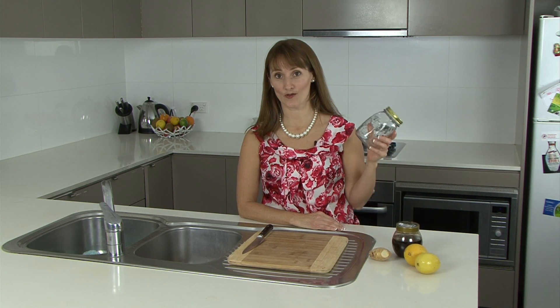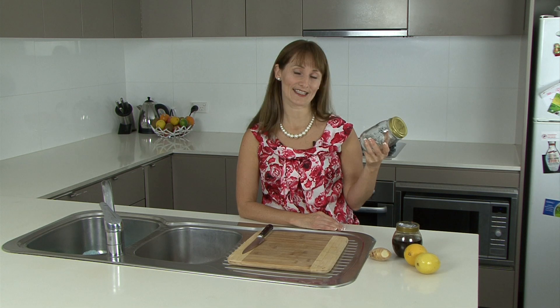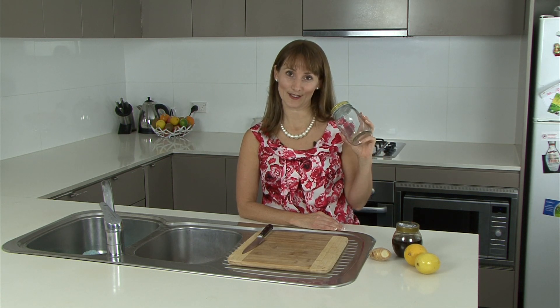You'll also need a jar of sorts. You can use anything — an old veggie Mite jar — but what I've got here is a mason jar that I picked up from Spotlight. We have heaps of these here. We'll use them in summer for our salads and in winter for our syrups.